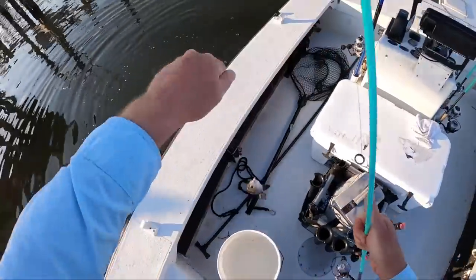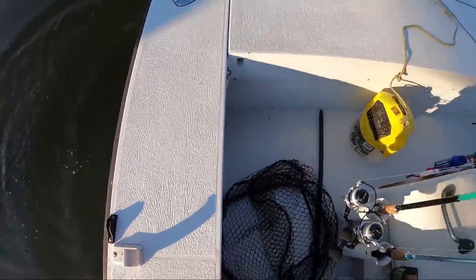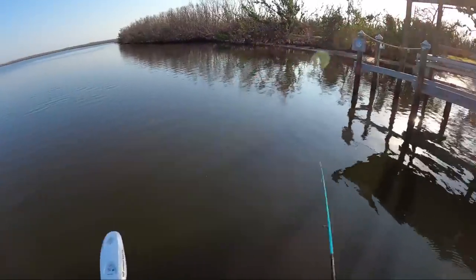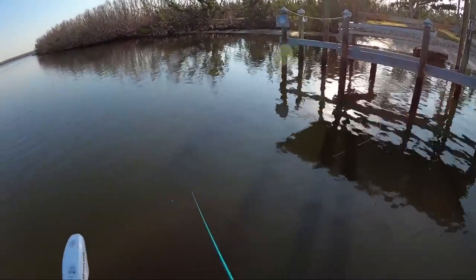A drum. They need to be 14 inches, and he measured about 13 and change, so I can't eat that one. That was on shrimp. The next cast I made with crab, and I caught a very similar fish and released that one too.